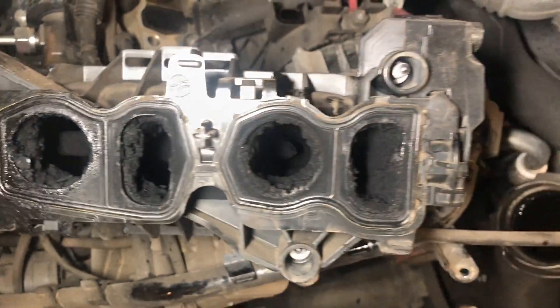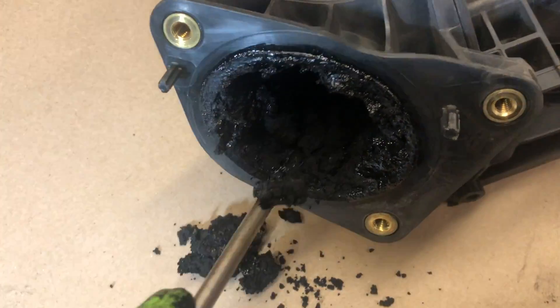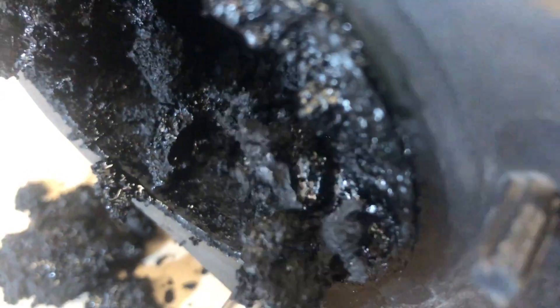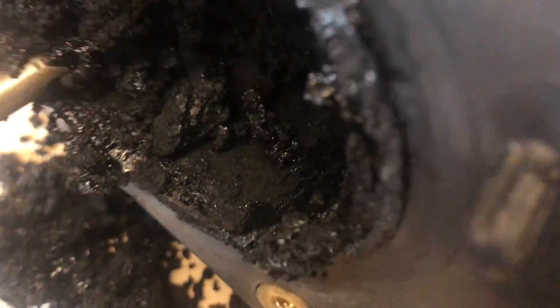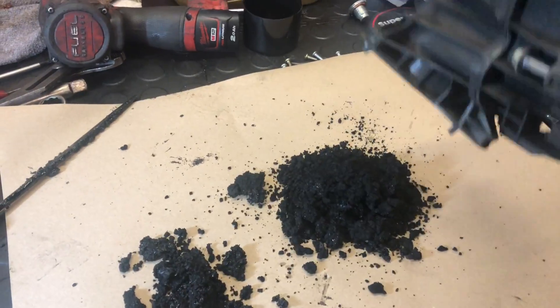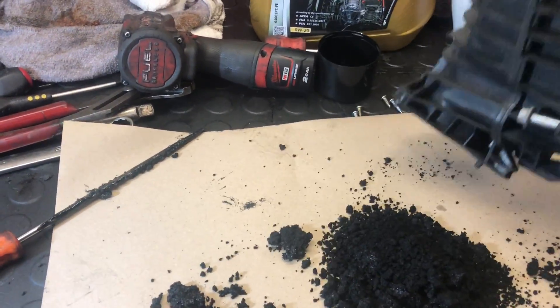I personally use a screwdriver to loosen the thick sludge, knock it out, and then clean it with some degreasing agent. You can see how thick and blocked and clogged it is. I've done a fair few of these on various different diesel engines, and it still amazes me the amount of carbon that gets built up in these manifolds — just look at it.